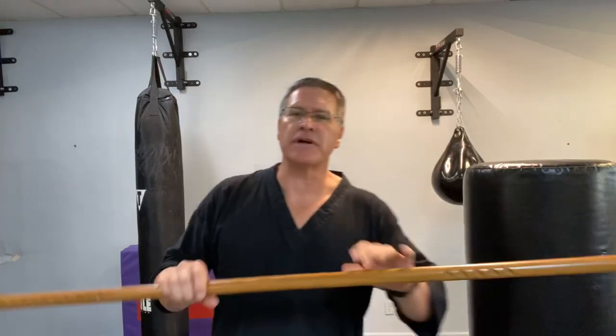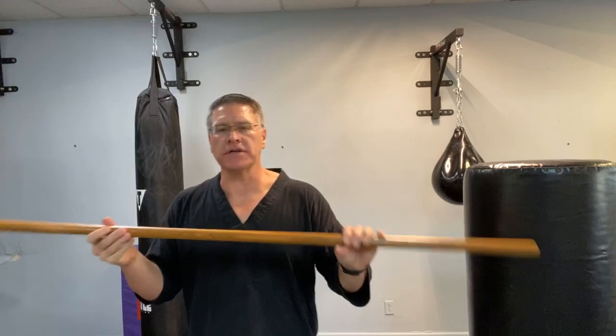In this self-defense training video, you're going to discover how to use a self-defense hiking stick or walking stick. I'll be using the Japanese Jo, which I also use to hike with. This is the perfect length for a hiking stick or a hiking staff.